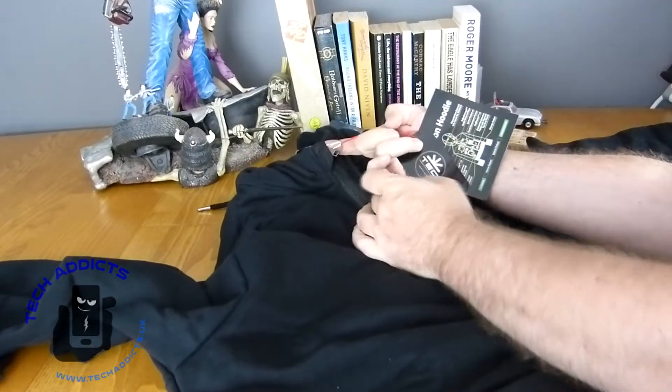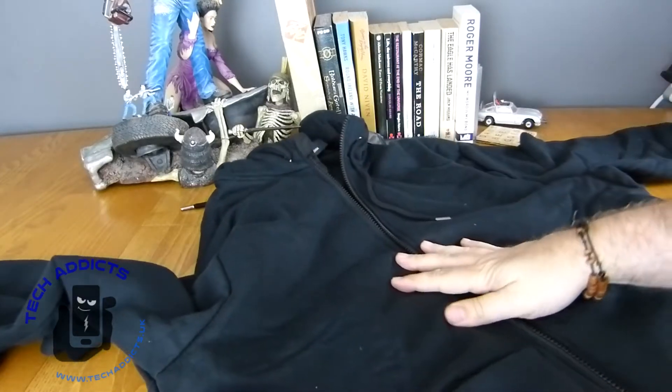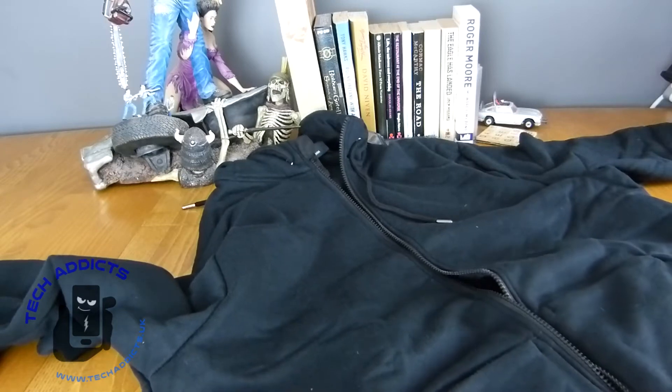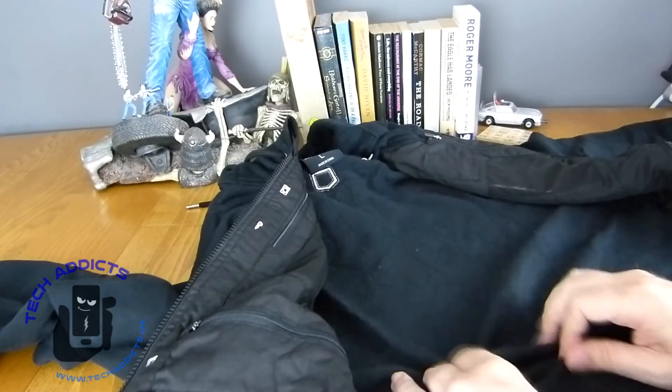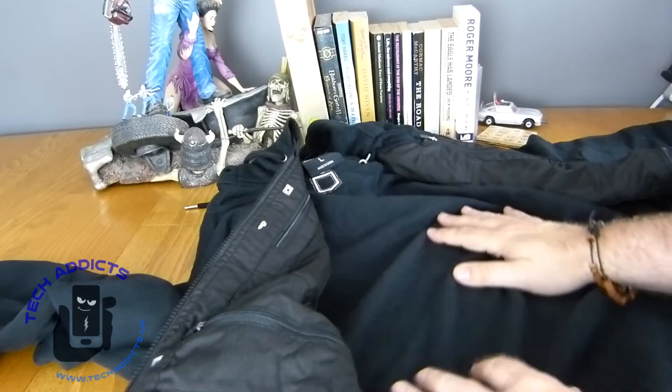Let's get into the fun part. Nice chunky zippers, work really well. The zippers that Scottevest use are really good, I really like them. Inside, it's got a nice soft kind of brushed cotton feel.